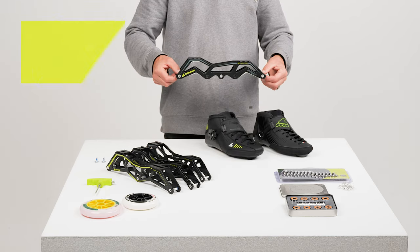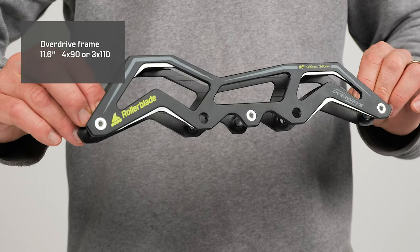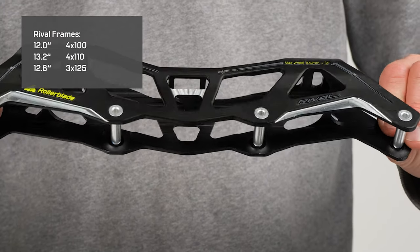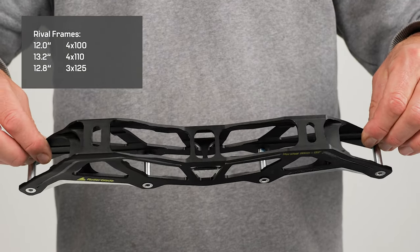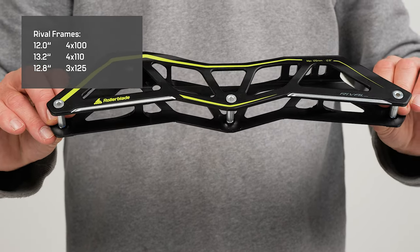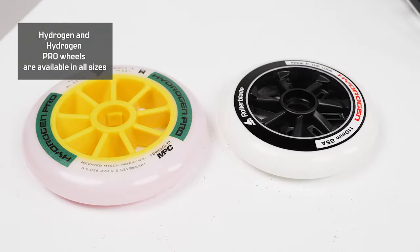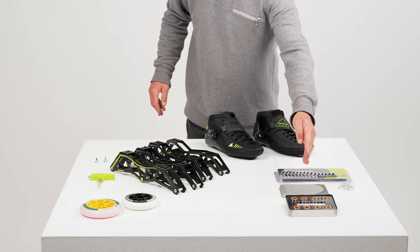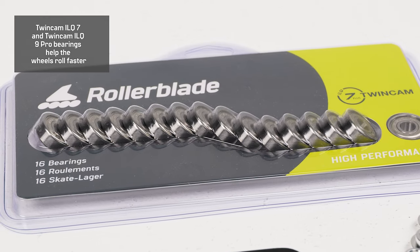To match these boots we have various frames: the Overdrive 11.6 inch, four times 100, four times 110, and three times 125 millimeter frames. The 11.6 inch three wheel drive is also an option. All Hydrogen and Hydrogen Pro wheels are available in all sizes, as well as the Twin Cam ILQ7 and Twin Cam ILQ9 Pro, which are perfectly compatible with these wheels and skate setup.